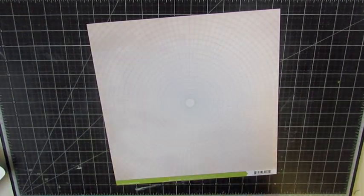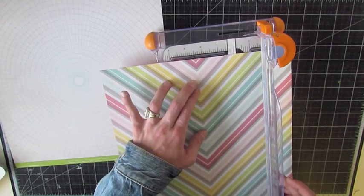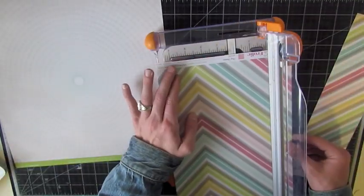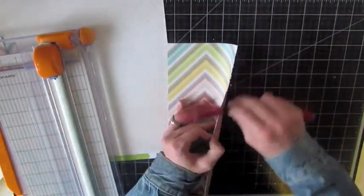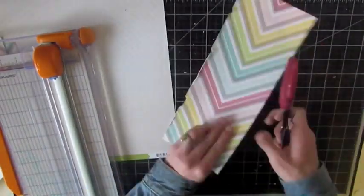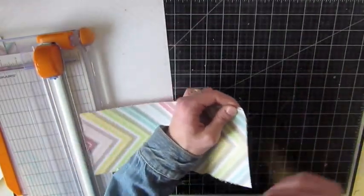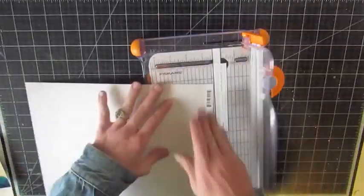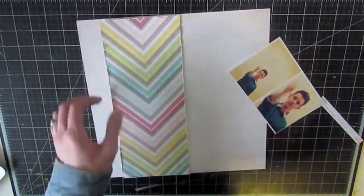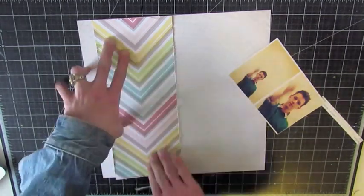I picked this background paper which is from Studio Calico's Take Note collection. And I'm using the Fifth and Frolic paper here and cutting two and a half inches from either center point of that chevron pattern. And I'm scruffing up the edges with my Tim Holtz scissors, just rubbing the blade along the edges of the paper. And then I'm going to be cutting the branding strip off my paper and offsetting this panel more to the left side.